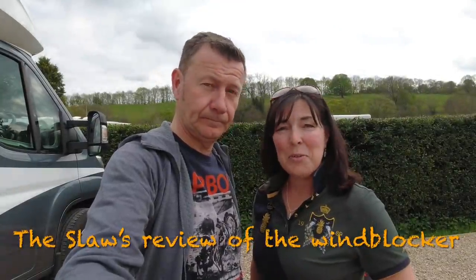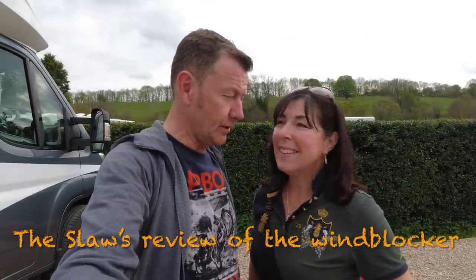Good afternoon. Today this is the Slough's review of the Lillipad Leisure standard wind blocker. We're going to show you how it fits and talk to you about what we think about it. Slough is going to do all the hard work and I'm going to do Mrs. Slough cam. So hand it over, Slough.